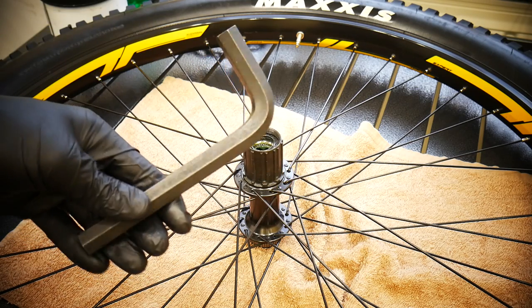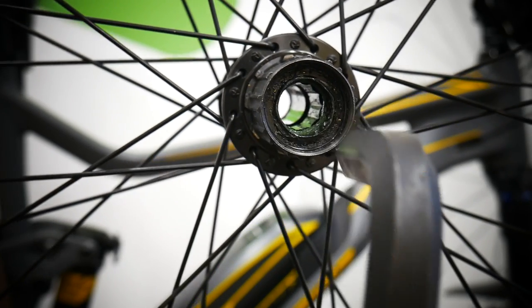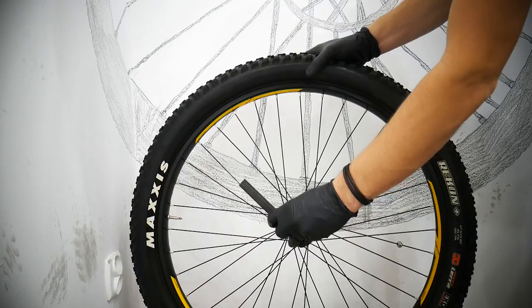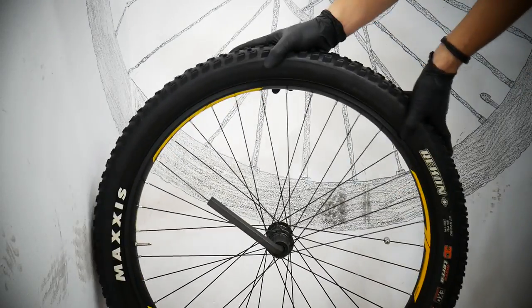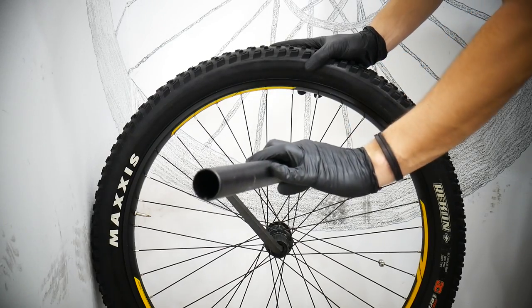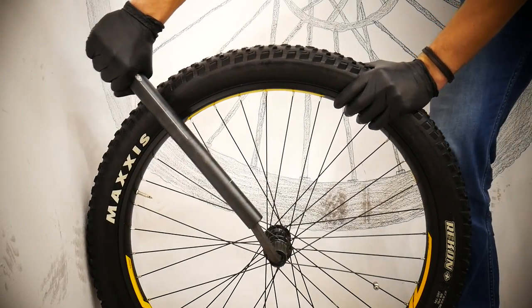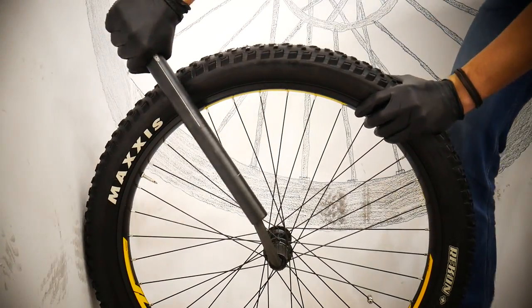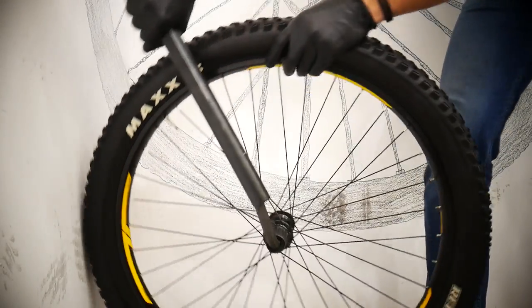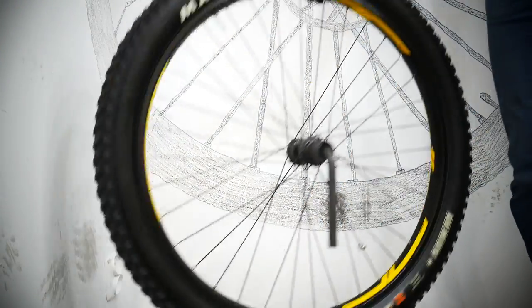A 15mm Allen key is not easy to find — you need to buy it before doing this job. In most stores you can buy up to 14mm, not 15mm. Here's the trick: lean the wheel against the wall because you're going to need to apply a lot of force. I'm using an old seatpost which gives me much more leverage. I would not be able to unthread this freehub with just a small Allen key. As you can see I'm using a lot of force, and finally it starts to give. Then it will go just by hand. Use the wall — highly recommend it.